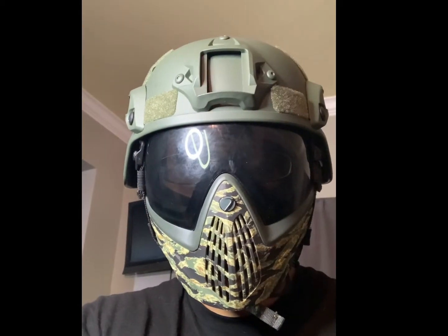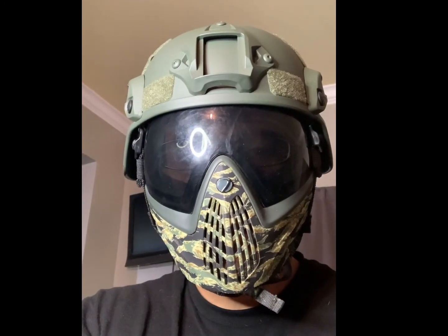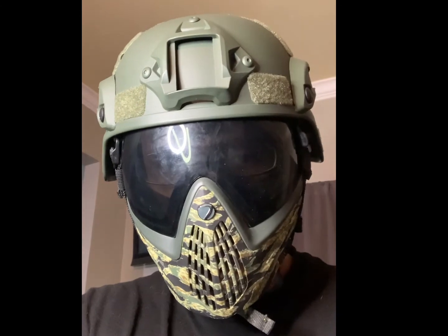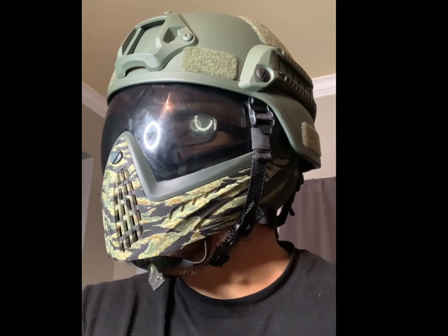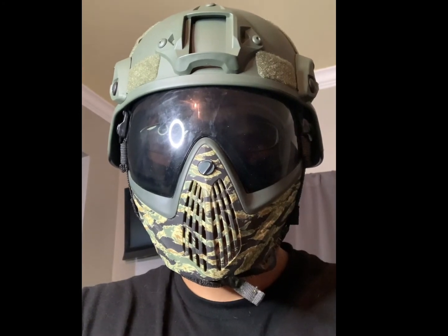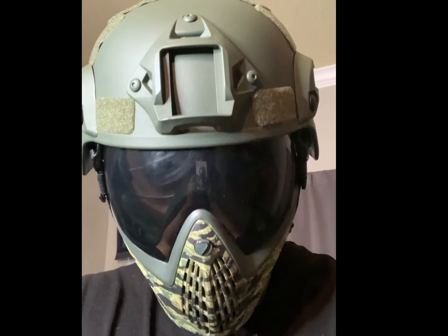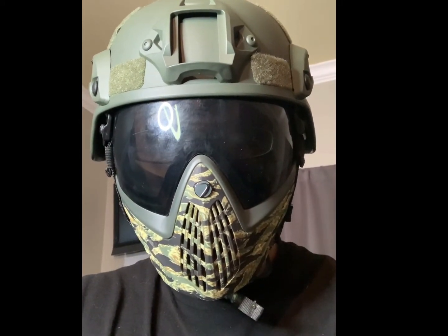Again, the one mask that it fits perfectly with is the Dye i4 Force. Maybe it's because of the thin profile, but as you can see it just sits so perfect — this is comfortable, it just looks like it goes together. You can make it work with the other masks like I just demonstrated, but in my opinion the Dye i4 Force looks a whole lot better and just looks like it goes together. The only thing I had to remove was the front pad, and honestly I'm not even sure I had to — I simply removed it, tried it on, and it worked. So this is the mask I'll be using when I wear this helmet.